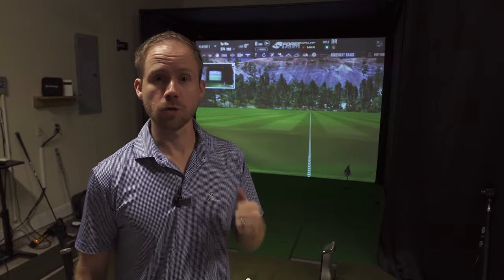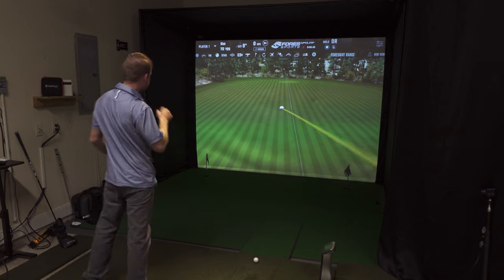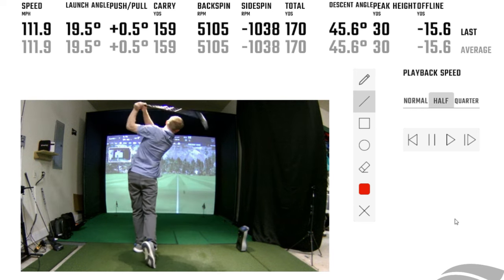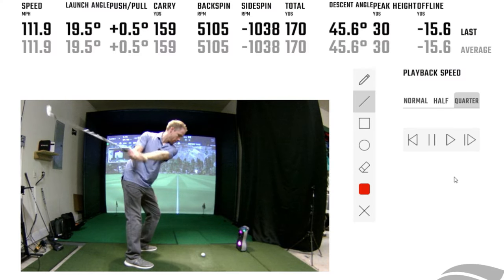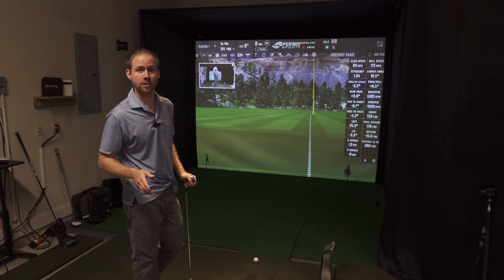I'll show you examples of those when we get into the software. I've got FSX 2020 loaded up using my GC Quad, I've got the cameras connected, and I'm just going to show you the different resolutions. Right now I'm already set up with the 1080p at 60 frames per second — I'll hit a shot and we will take a look. So here's our automatic replay, and that was at half speed. If we go to quarter speed, there you go — that's the 1080p at 60 frames per second.